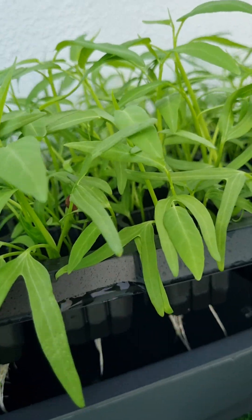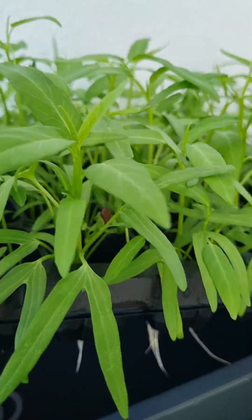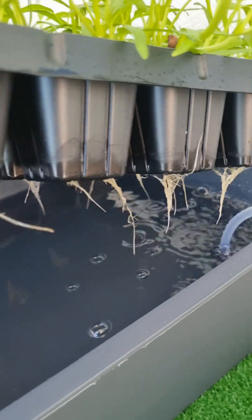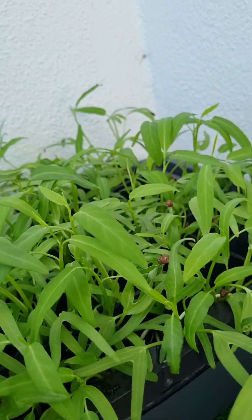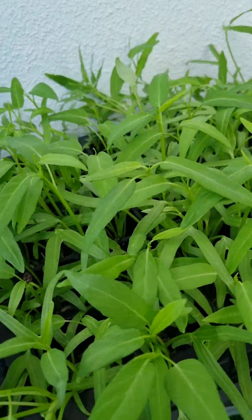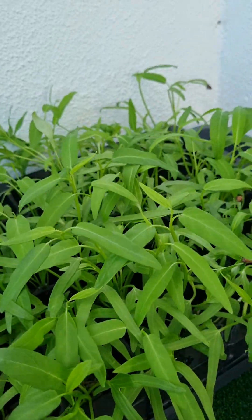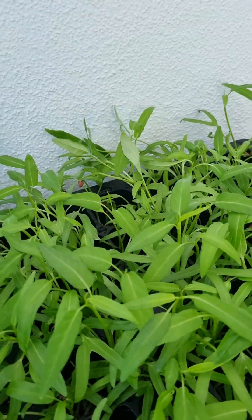If you raise this up right here, you can actually see the roots coming out already. I'm using an aeration pump — it's just like a fish tank pump. I just transferred it to this container today with new nutrients, and it's growing nicely.